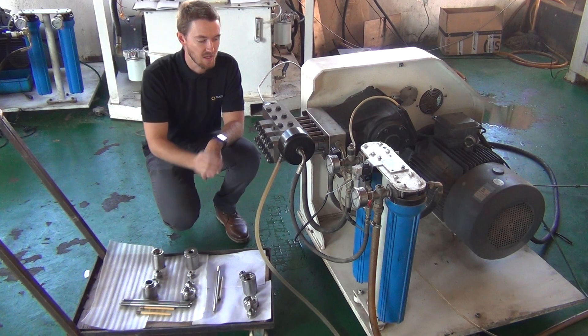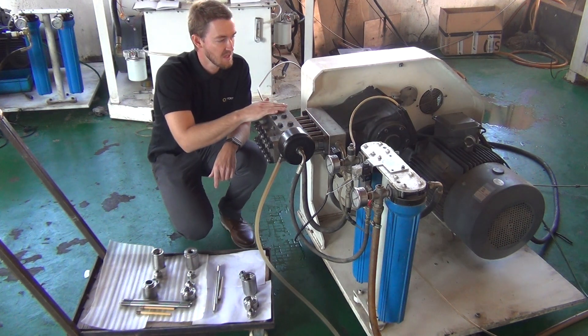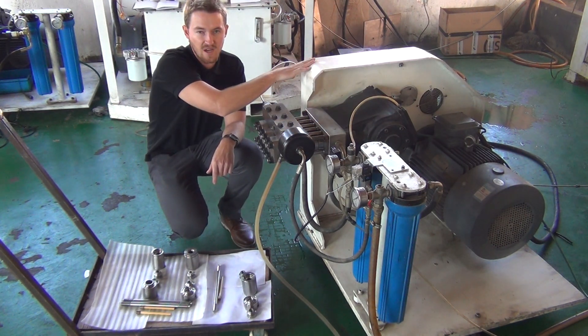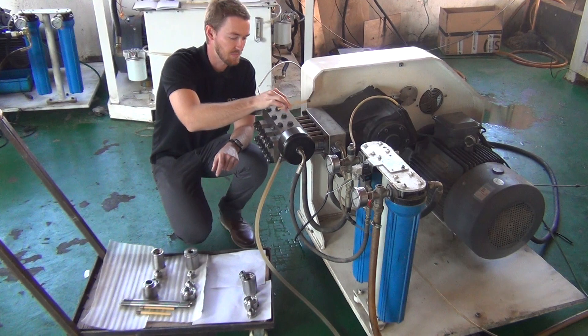The direct drive pump has many components to it. It has two inlet water filters, a 30 horsepower motor, a direct drive pulley system, and three ceramic plungers.